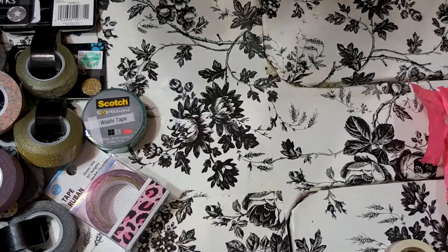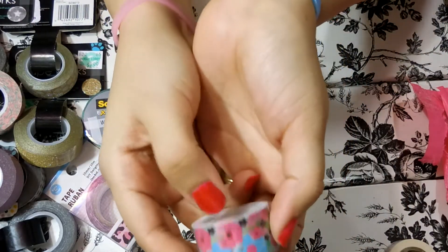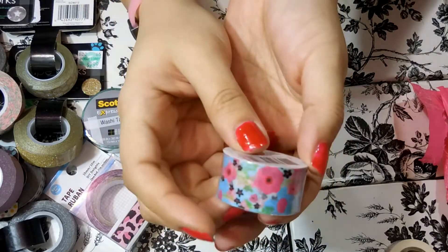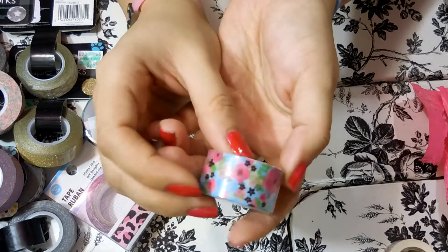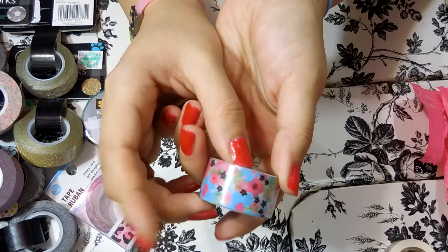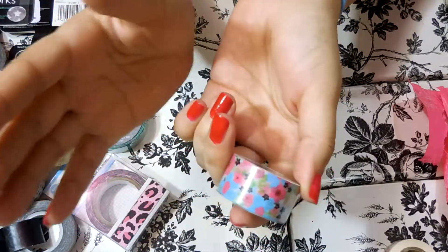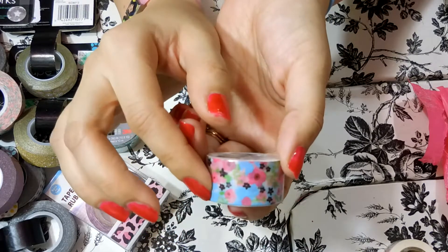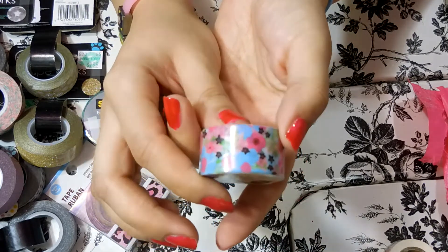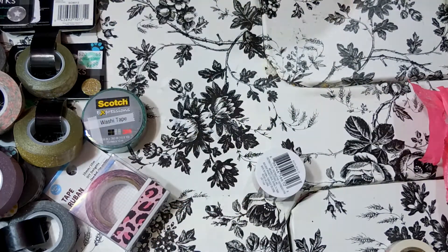Lastly I have a few washi tapes from Michaels. This one is another floral blue washi tape but very different from the other one — it's the Recollections brand, which is the only washi tape my Michaels carries. There used to be a washi tape brand called Little B and I can't remember if that was Hobby Lobby or Michaels that carried them. If anybody knows where to find Little B washi tape, please leave me a comment below.